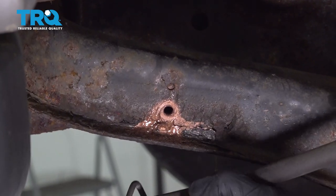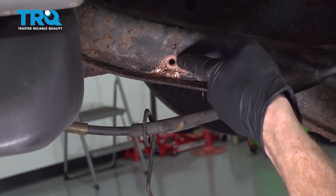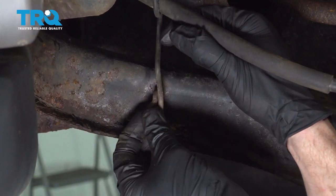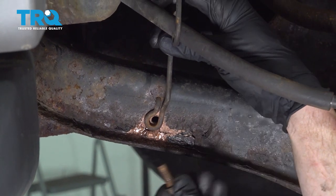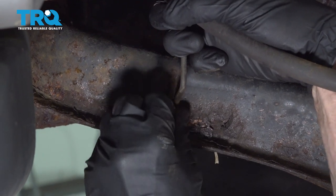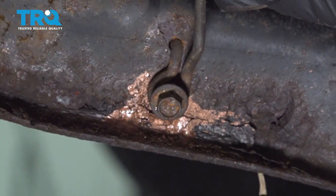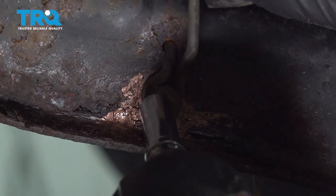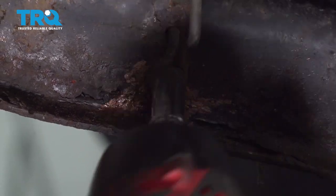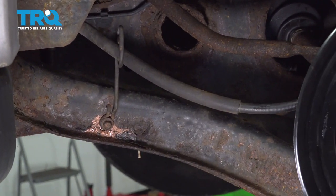Once you have that in there, let's continue on with the emergency brake cable. You're going to take this and put it up and over the control arm. After that, put your bracket in place, start the bolt in and tighten it up. Make sure that's nice and secure so it can't hang down and potentially get caught on anything while you're driving.